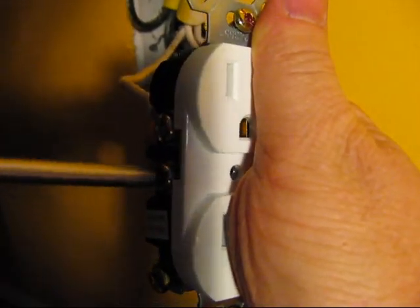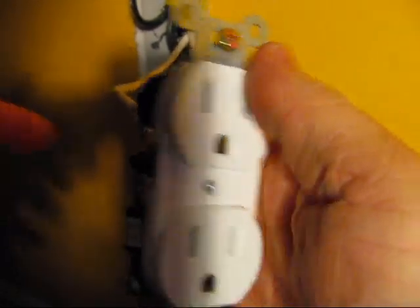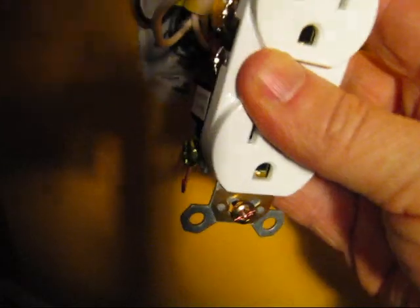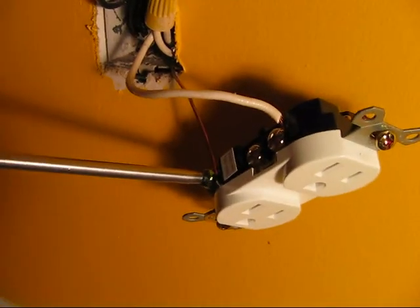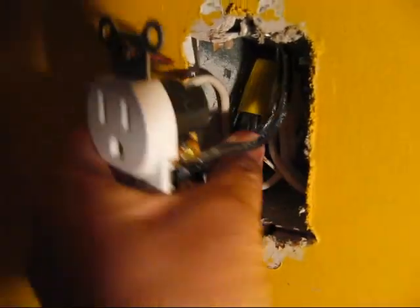It's also good to tighten the other screw even though you're not using it — tighten it anyway so that when you put it back into the box it doesn't touch the metal part and cause a short. Also put the ground wire on and tighten it, and finally your power wire.